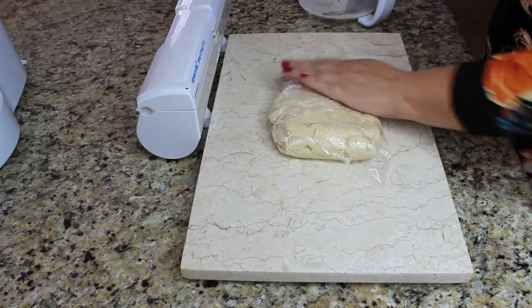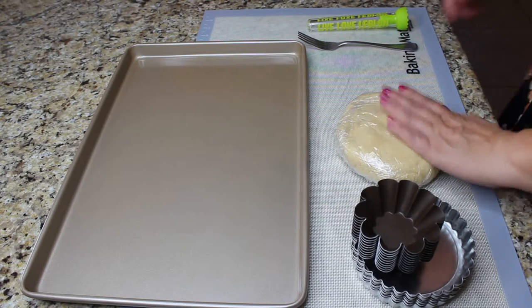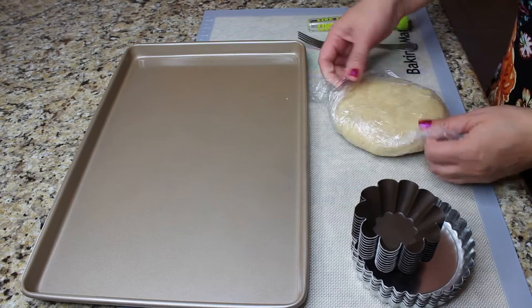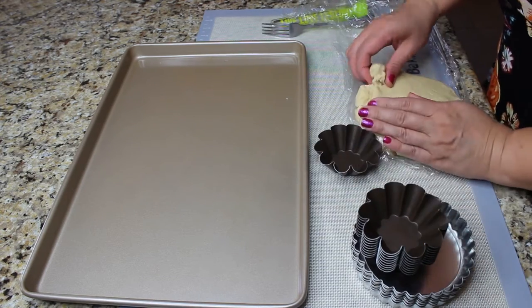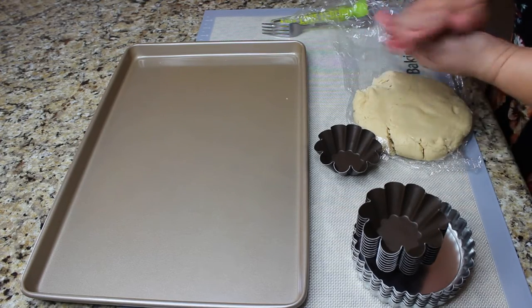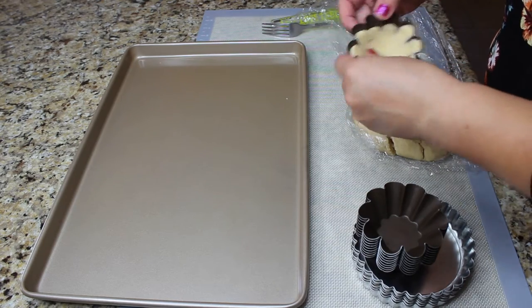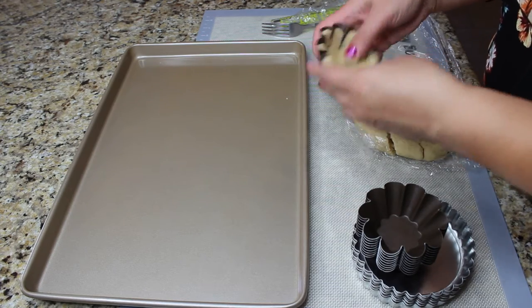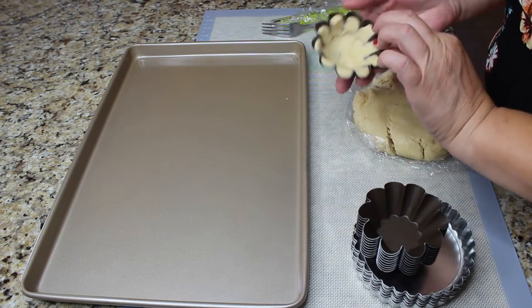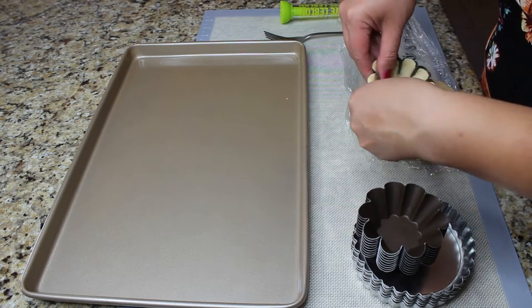After an hour we are going to preheat our oven to 360 degrees Fahrenheit and take our dough out. As you can see it's nice and firm now. We can make little balls out of it and fill those tart forms. I'm using the little basket tart forms — those are nonstick. You don't have to spray them or use butter because the dough is pretty buttery already and it's not gonna stick.